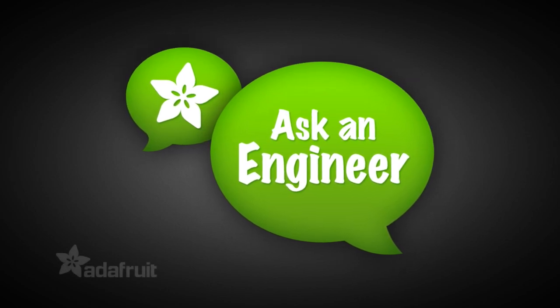We'll answer your questions, we'll have a trivia question — all that and more on Ask an Engineer. So much B Plus tonight.